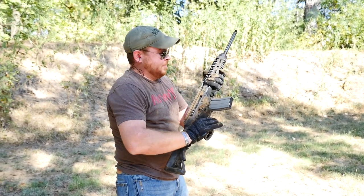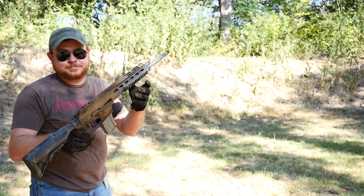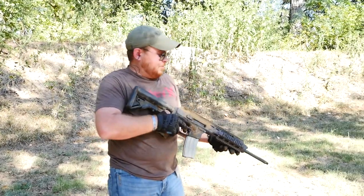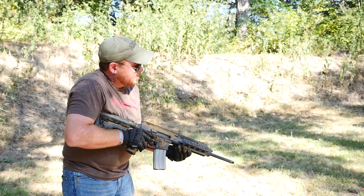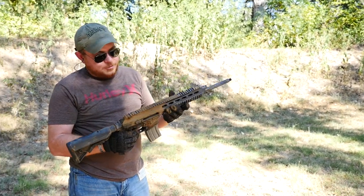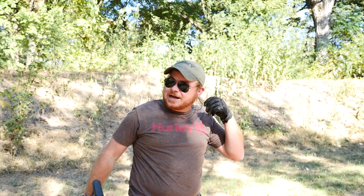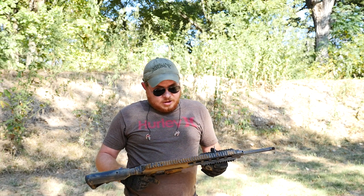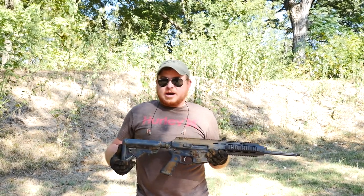Same problem with the trigger — I think we broke something. And now it's not feeding. Everybody says there's no reason for a forward assist; this might be one. At this point, I don't know if I feel safe continuing. The gun is not going into battery all the way, there's no forward assist to ensure it's there, the trigger group is malfunctioning, and we've lost a muzzle device. I know an AK would have withstood all this. I know your bargain-bin AR-15 would have withstood all this. So I think I'm going to call it quits.